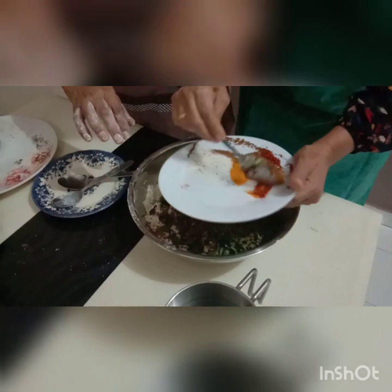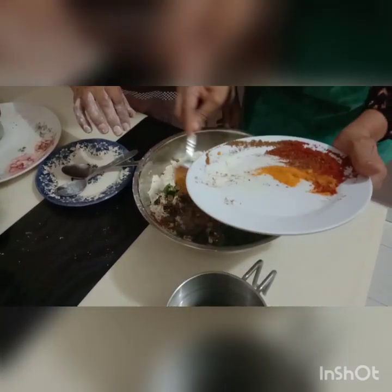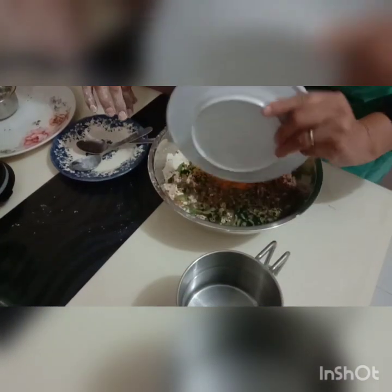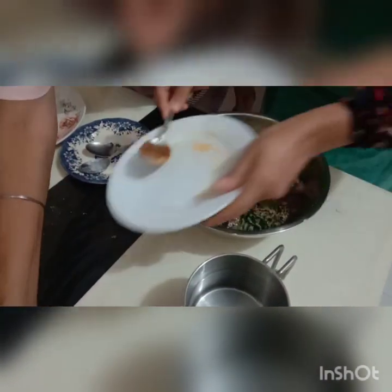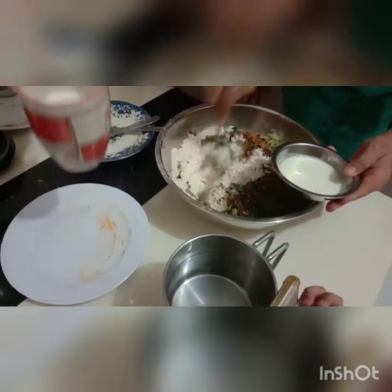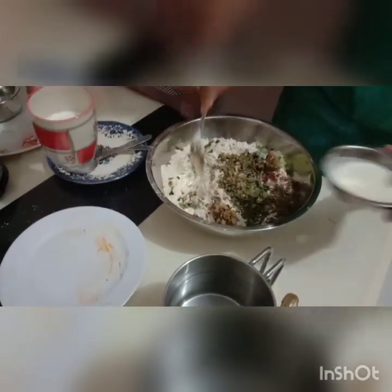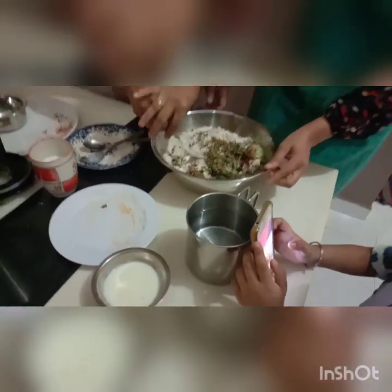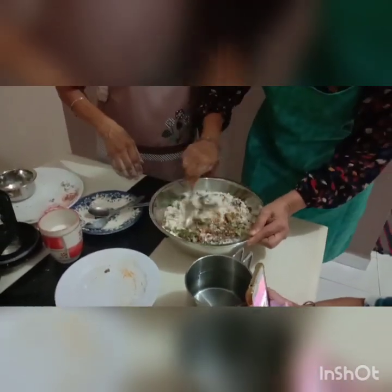So we are going to mix everything. Are we going to use our hands to mix it? Yes, with 10 hands. And then you have to mix it with yogurt. Do I need to use a spoon or anything? No — mix these things all first, then mix them with the spoon. So we are going to mix it nicely.